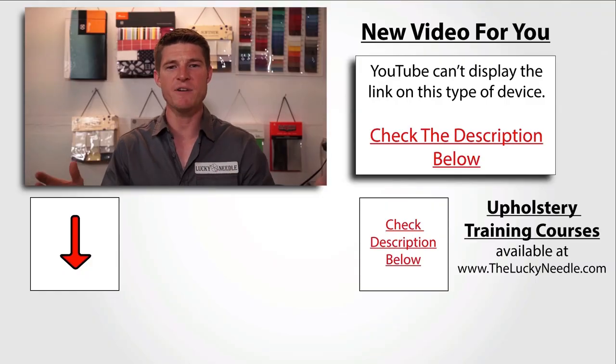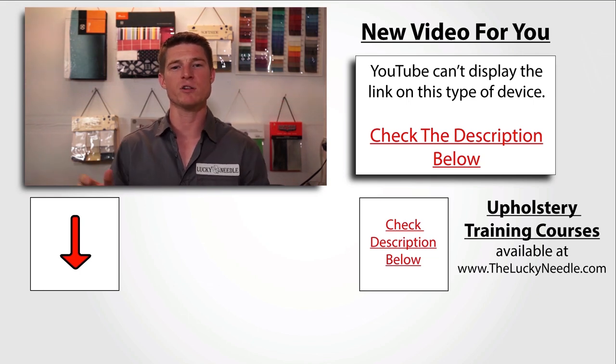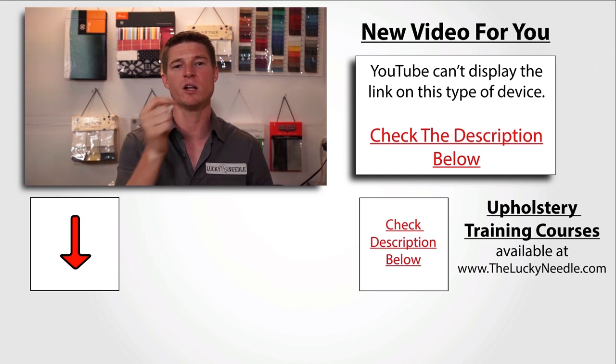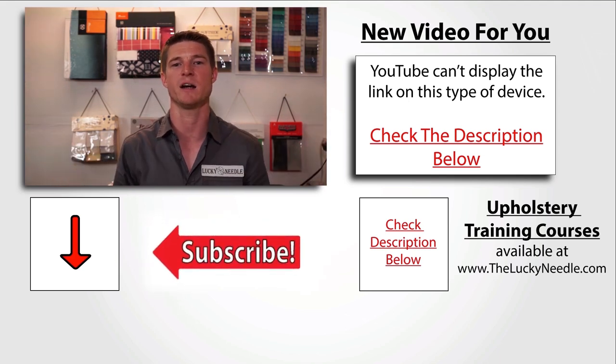That's just a simple little trick that I hope helps you guys out. Maybe some of you guys already do this. Maybe some of you guys, it will really help a lot. Alright, if you like that video and you want to see another one, make sure you click to your right here. And don't forget about all the courses we have available at the Lucky Needle — click here in the corner to get more information. And don't forget to subscribe right here.